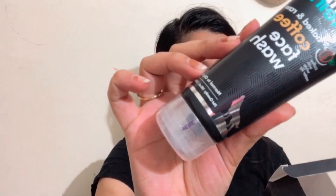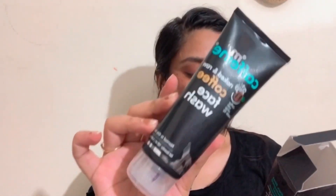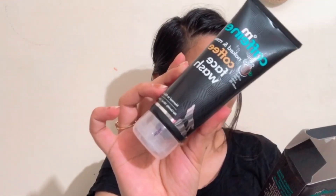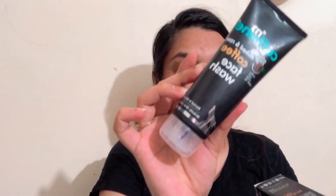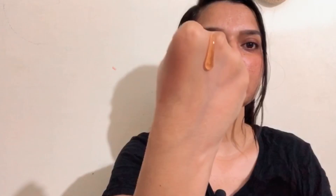This face wash I have already used — it has coffee with white lily. You can see the packaging here. This one is for normal to oily skin and you get 100 ml for rupees 349, but it's always available on discount. You can get these products from Nykaa, Flipkart, Amazon, and their own website as well.